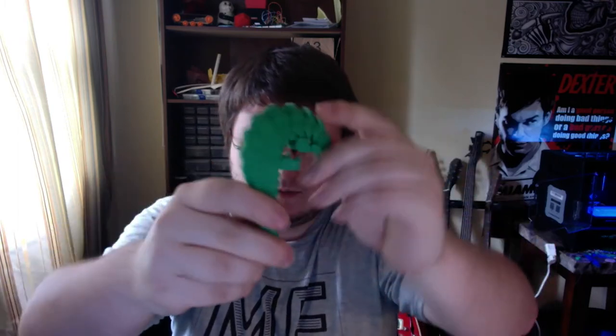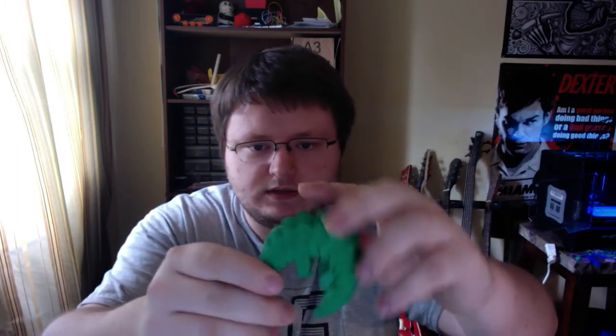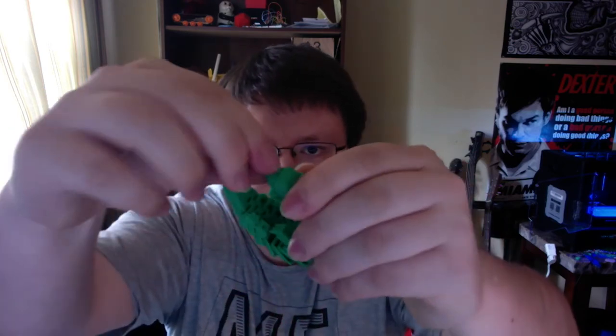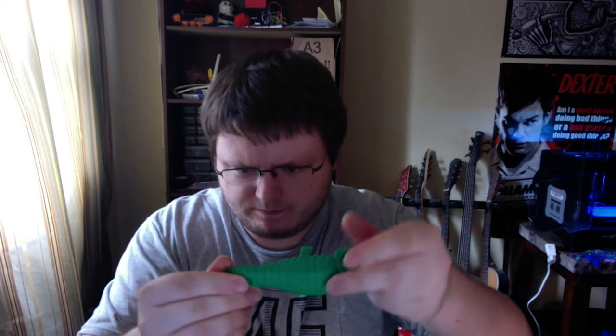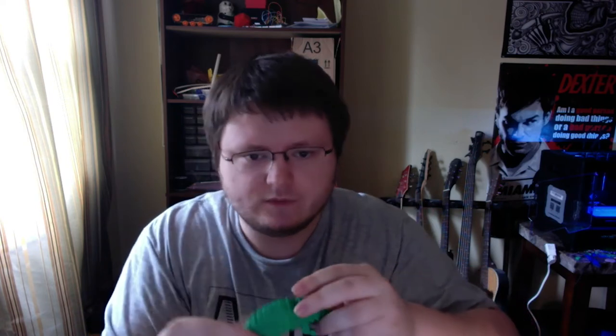I printed the 60% pangolin with the same settings: 0.14mm layer height, 185°C extrusion temperature, and the bed at 60 or so. This is all in Hatchbox PLA. I also used a raft because of those small details on the bottom. This one I did print out feet. And it came out great — every joint bends with the exception of the very tip of the tail, which barely even moves on the full scale one anyway.